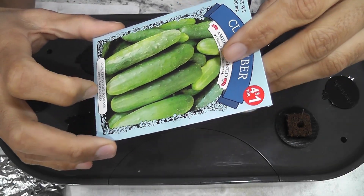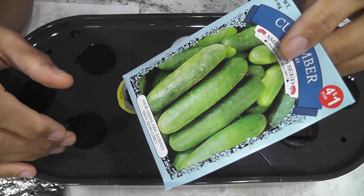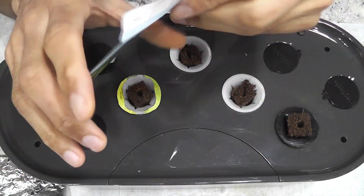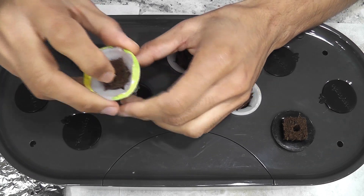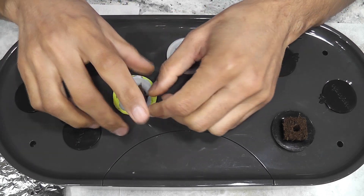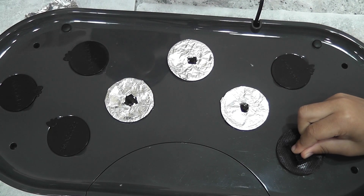This is a parthenocarpic variety. Pollination is not required for parthenocarpic varieties. I am planning to grow only two plants in this garden. With some backup, I am starting with four pods and one seed in each pod.